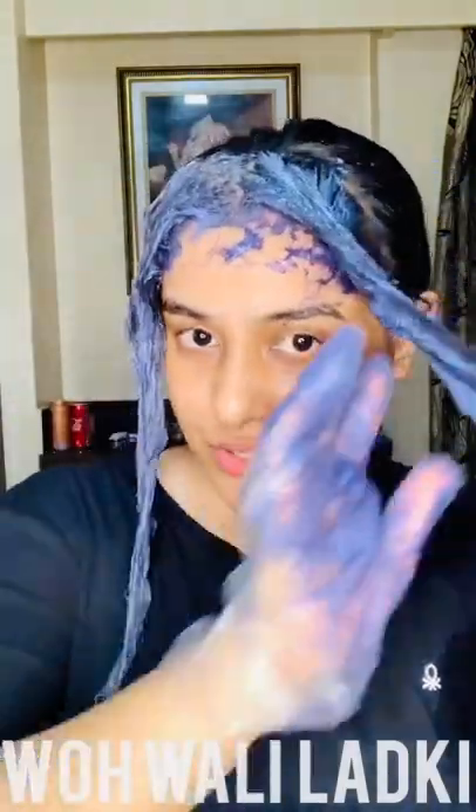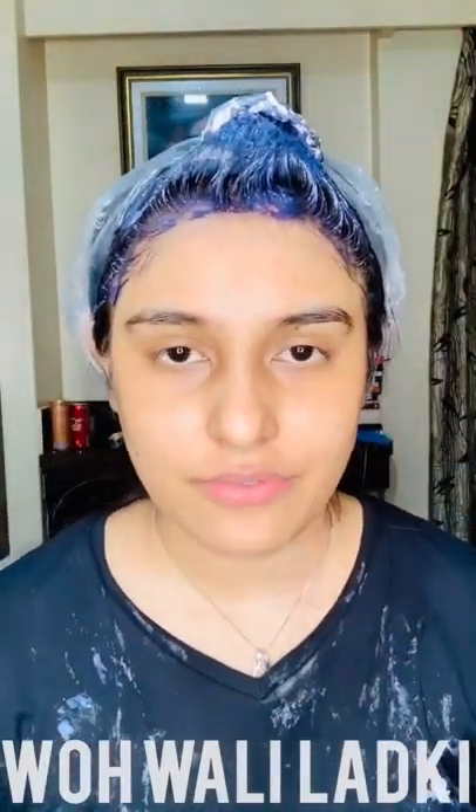I forgot to mention at the start — wear something you won't regret spoiling. I've placed the back of my hair up to avoid getting color on my face. It's working pretty fine and not spoiling the hair at the back. I'm going to keep the color on for about an hour since I have no color left to redo it.